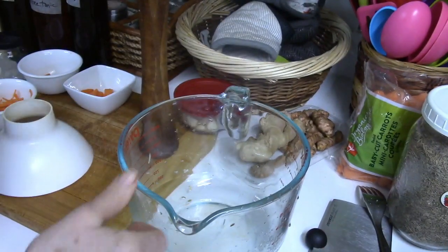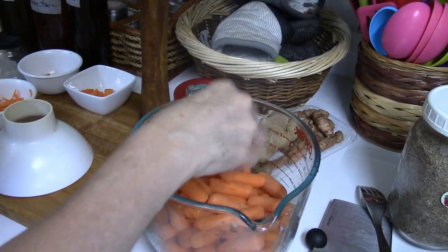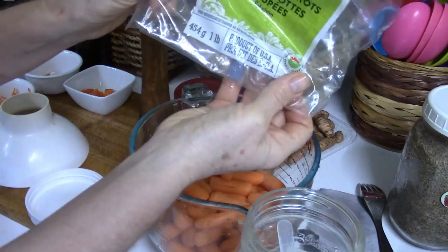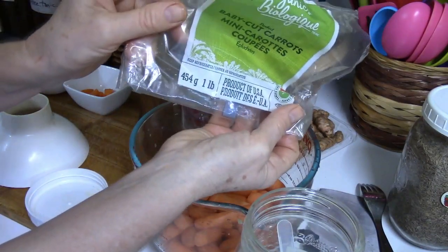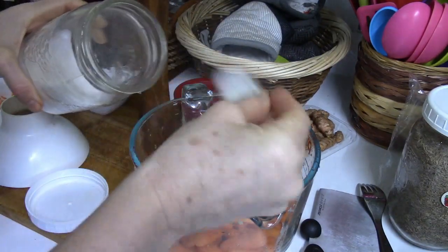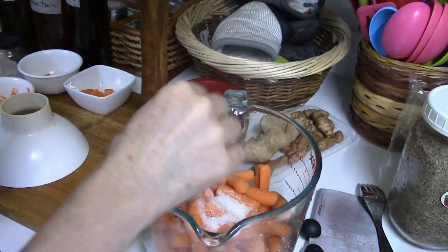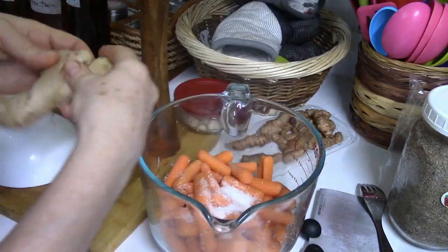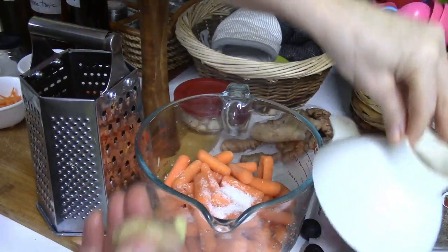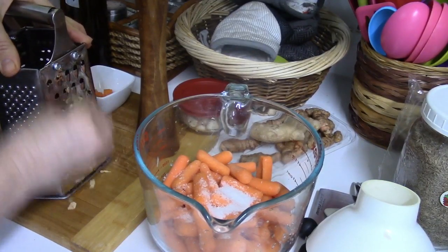Now I'm going to do the baby carrots — a whole jar. That was a pound (454 grams) of baby carrots. I'm going to add about a tablespoon or more of salt, and I think I'm going to put some ginger in this one. I do not peel the ginger because I want the skin — it contributes to building up the beneficial bacteria.